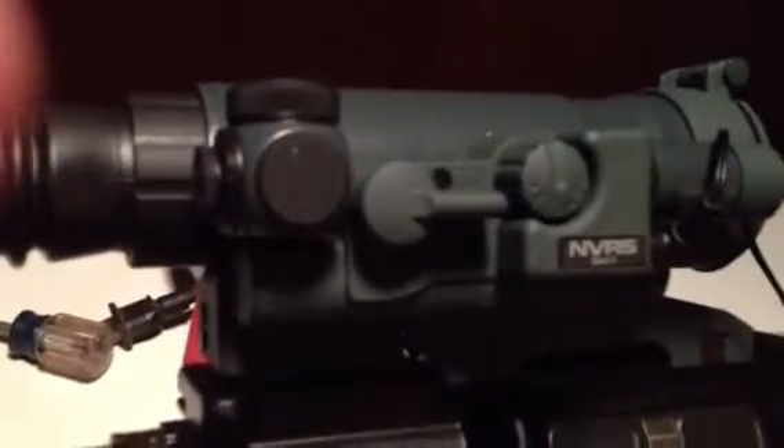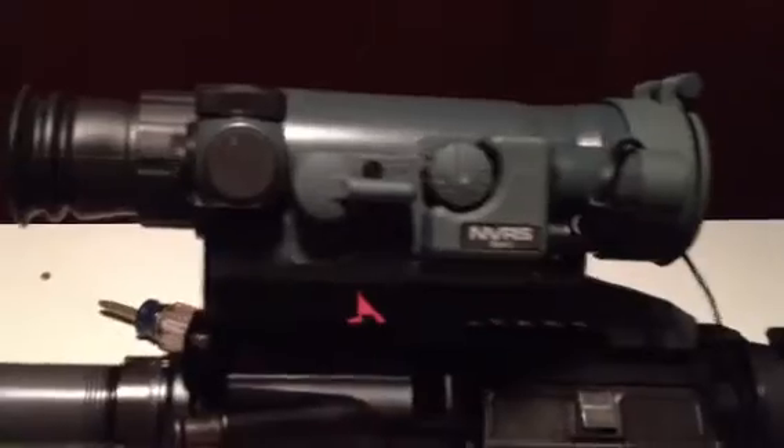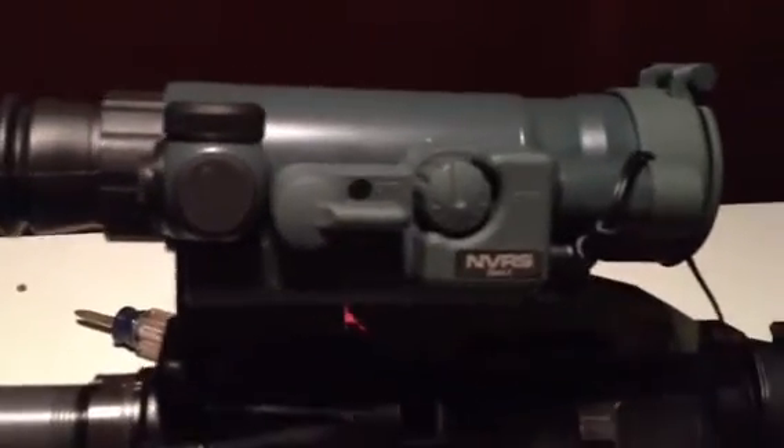A couple things I'm going to say before I show you what it does — it's a pretty heavy scope. I mean, it's not terrible, but yeah, it's pretty heavy.